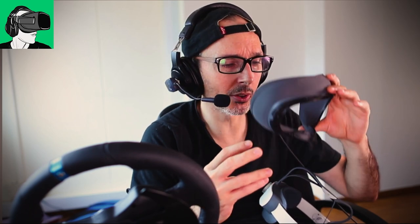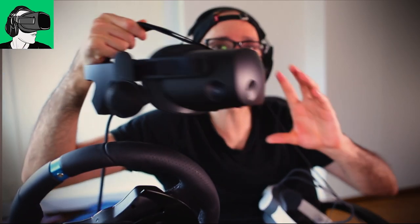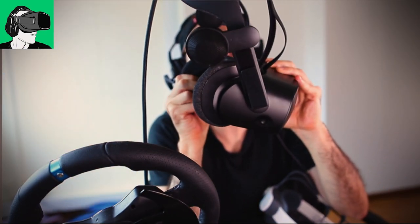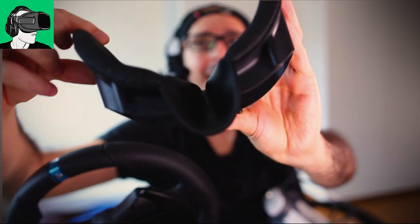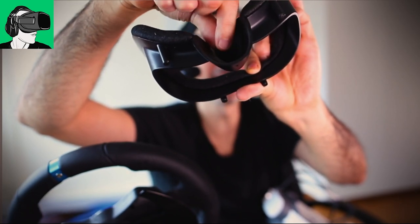I can compare it to the Oculus Quest 1 — there's about as much light below as there is on the Quest 1. However, compared to the HP Reverb G2, you can't really compare them, because the HP Reverb G2 has no light coming in at all. HP puts a rubber gasket that blocks the light completely. I love this gasket — it's my favorite gasket, and I think every VR manufacturer should copy HP.